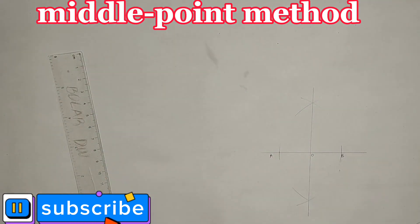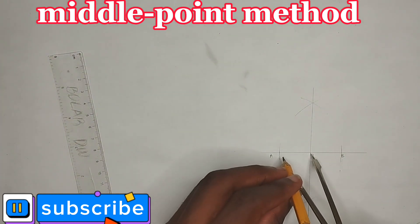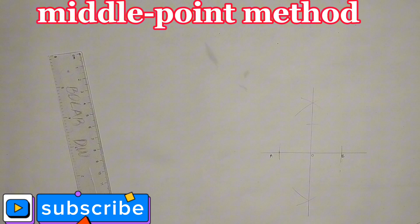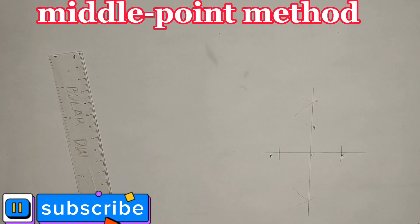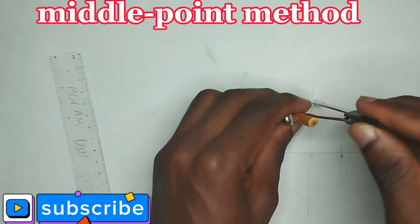I'll pick my ruler and join the two arc intersections like this. I'll label this point as my point O. So from point O to point A, I'll pick my compass and pick the length OA, then mark this particular point. I'll label this point as point 4 and this place as point 6.